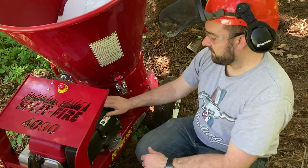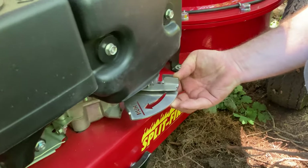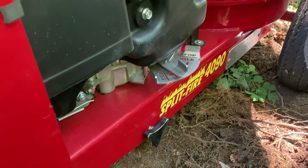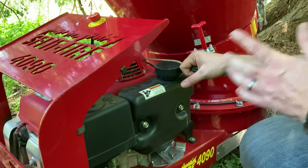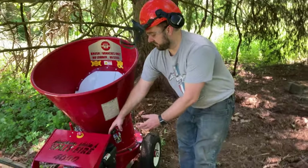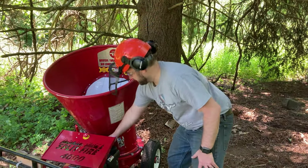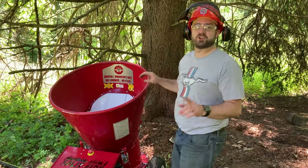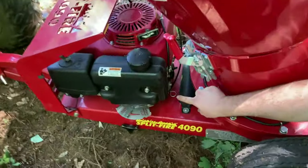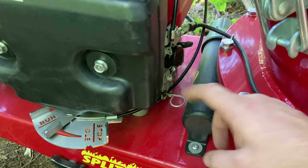We're using ethanol-free fuel. Here's the throttle control — a nice laser-cut steel control. Slide it up; it reads stop, idle, and run. We're going to put it at about three-quarters to start. This is the pull-start cord, and the last time I started it, it started pretty easily. There is no primer bulb — just turn the fuel on, pull the throttle up, and you're ready. One important step I almost forgot: there is a choke on this machine. Pull the choke out to choke the engine for starting; once it's running, push it back in.